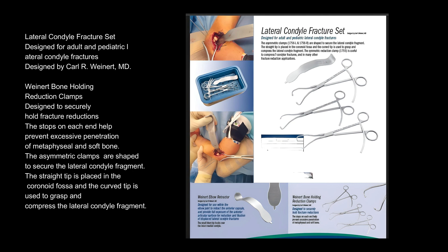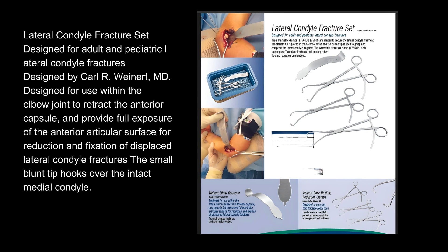Also part of the Lateral Condyle Fracture Set, this instrument is designed for use within the elbow joint to retract the anterior capsule and provide full exposure of the anterior articular surface for reduction and fixation of displaced lateral condyle fractures. The small blunt tip hooks over the intact medial condyle.